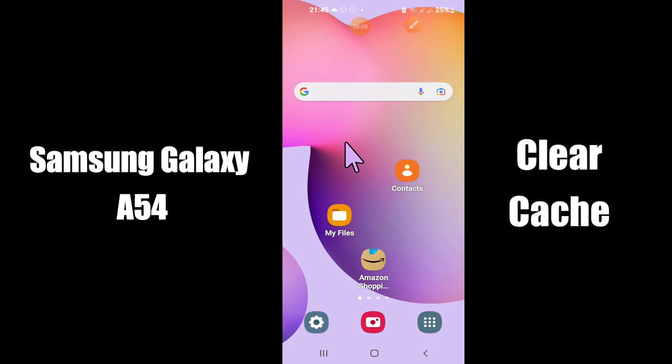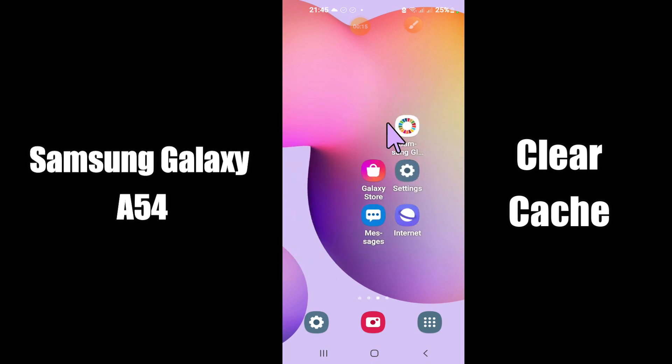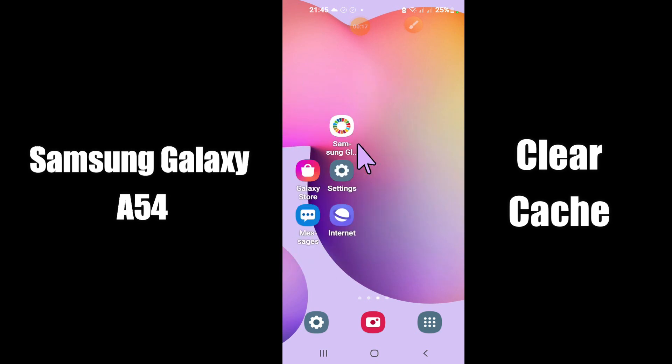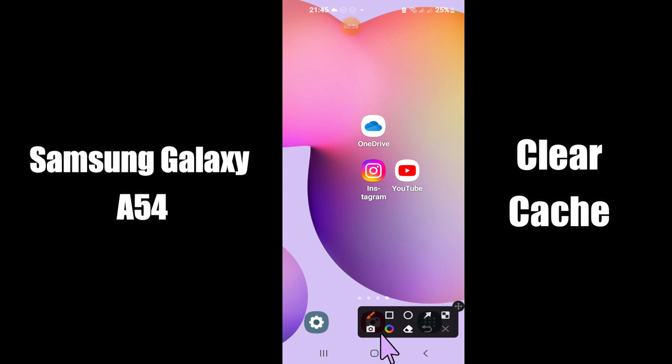Hello everyone, today in this video I am going to show you how you can clear cache on your Samsung Galaxy A54 5G. I'll show you how you can clear cache. Before I start, if you are new to my channel, don't forget to subscribe and press the bell icon. Watch the complete video and learn how you can do it. Let's get started.